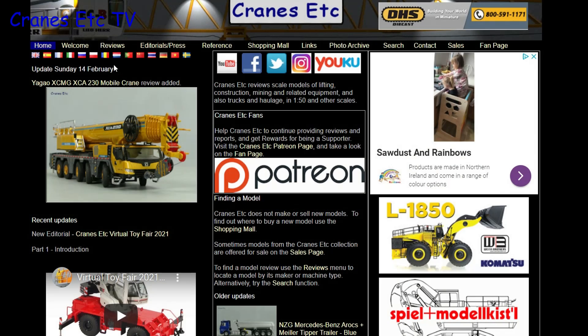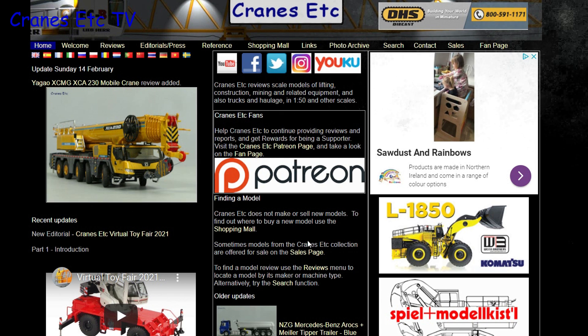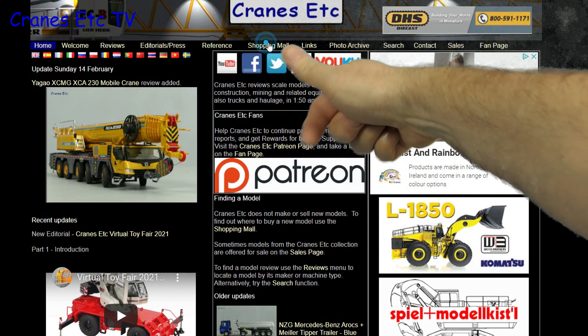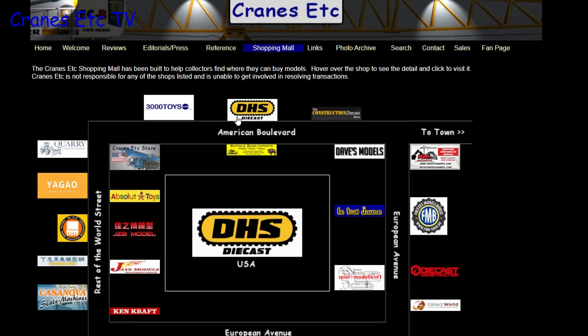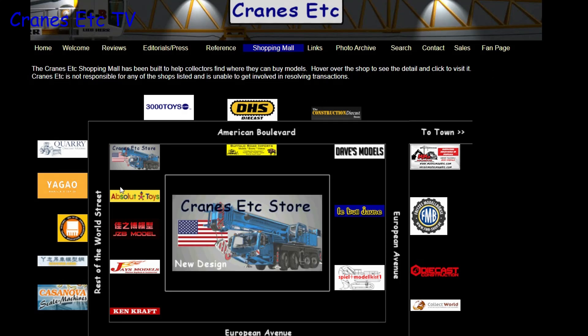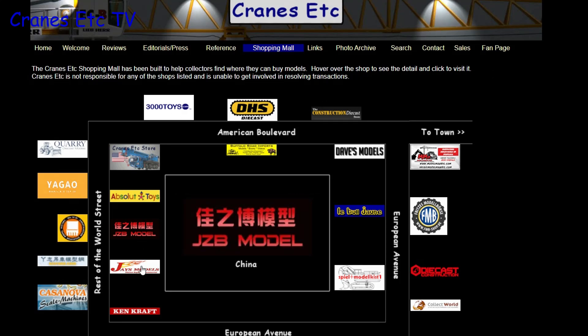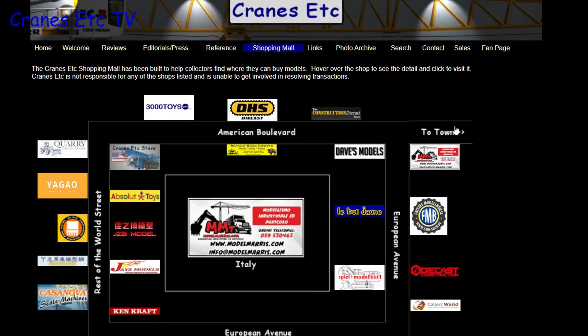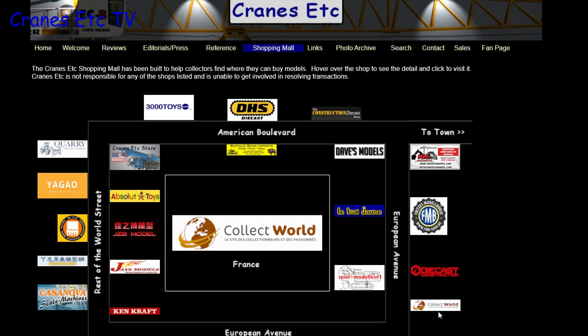Just a reminder that you can see a lot more about models on the Cranes Etc website, and the link to it is in the video description below. Also, if you want to know where you can buy scale models, you can click on links on the website including those in the shopping mall, and listed there are dealers that sell models in countries across the world.